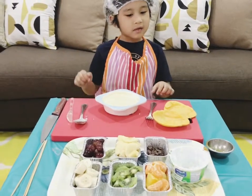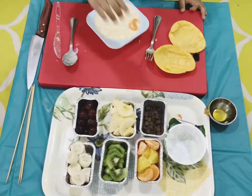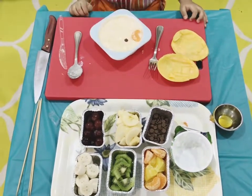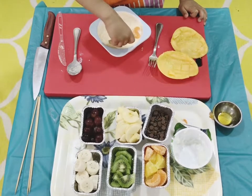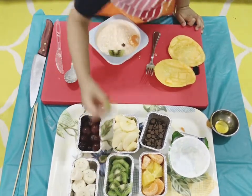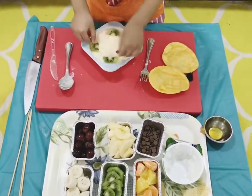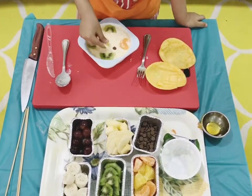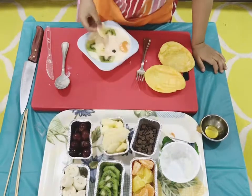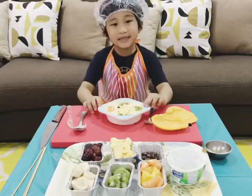Now it's time to decorate with the orange as the mouth. Chocolate chip as the eye of the fish. Now use the kiwi fruit for the fins and tail. I want to use the slices of apple for the scales. That looks fantastic!